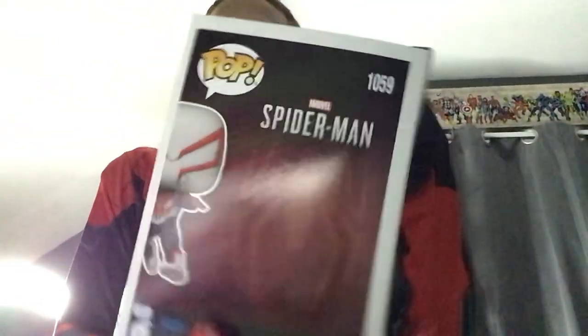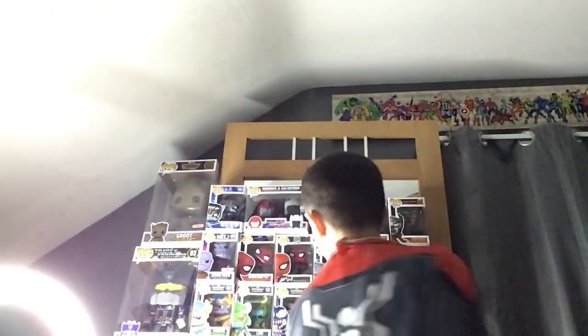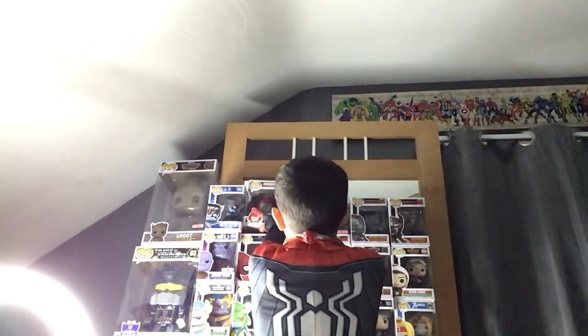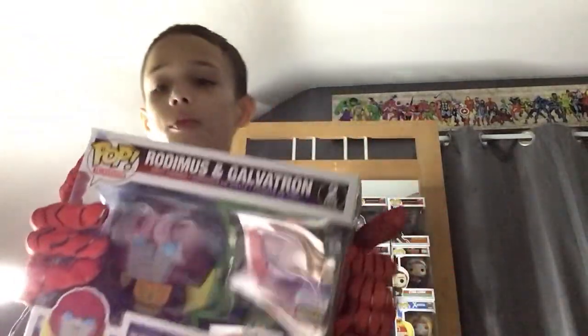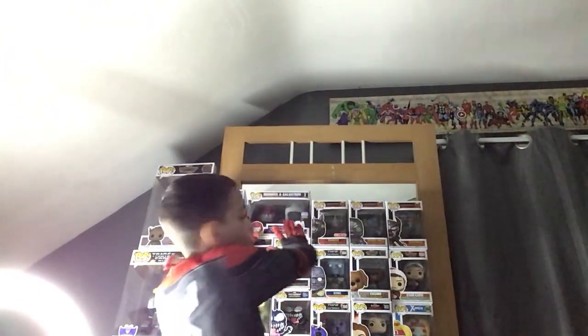Look at this — the back is so cool, it's just amazing, and it is a Comic-Con summer exclusive. It's 2022, so it's a year old. In the past I reviewed a two-pack of Transformer Funko Pops which is also a Comic-Con summer exclusive but from 2023 — check that out after this video.